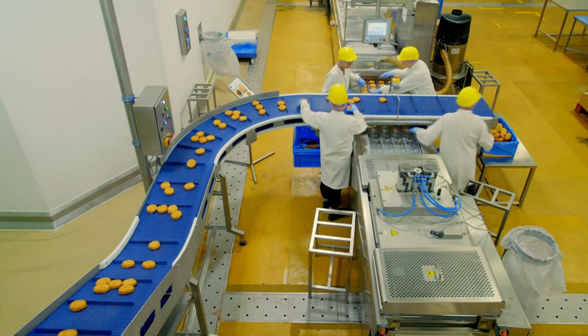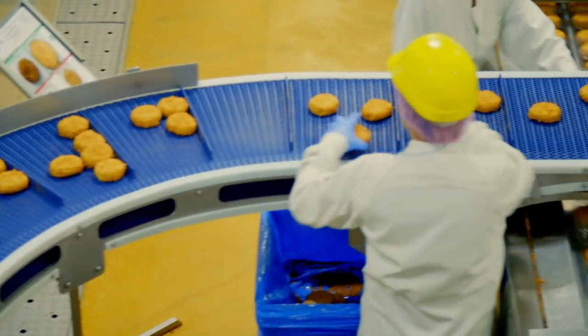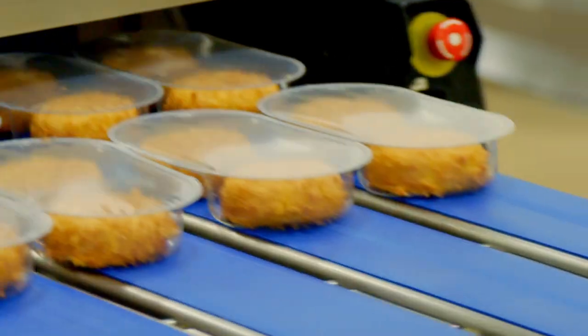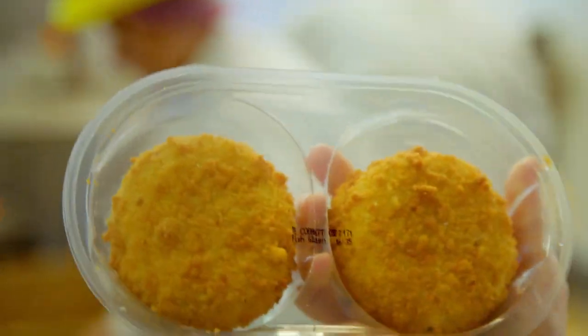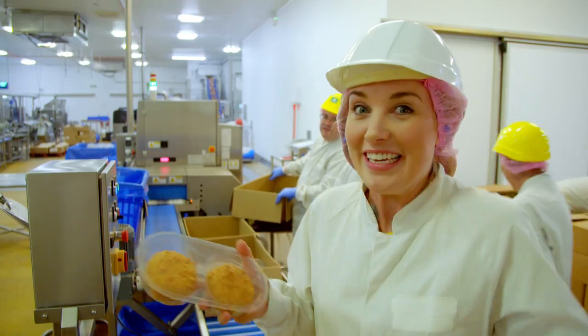For the final stage, the frozen fish cakes travel along this conveyor where they're put into little plastic packets and sealed to keep them fresh. And here we have a finished pack of fish cakes. They're all being boxed up so they can be sent to shops, ready for us to buy and cook at home.